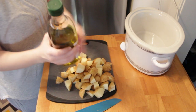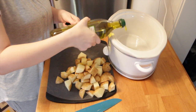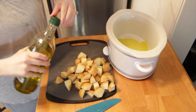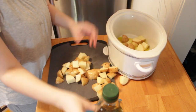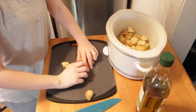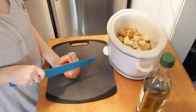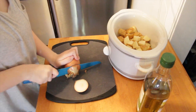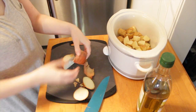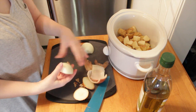I'm going to add some olive oil into the bottom of my slow cooker and then add all of the potatoes on top of that. This step is completely optional — I like to add in some onions, so I'm just going to chop them up into larger pieces, set them to the side, and put them into the crock pot a little later.